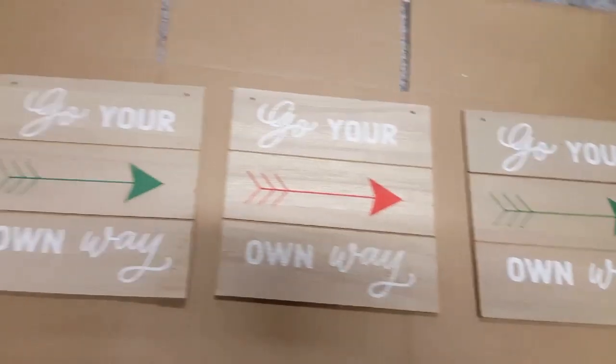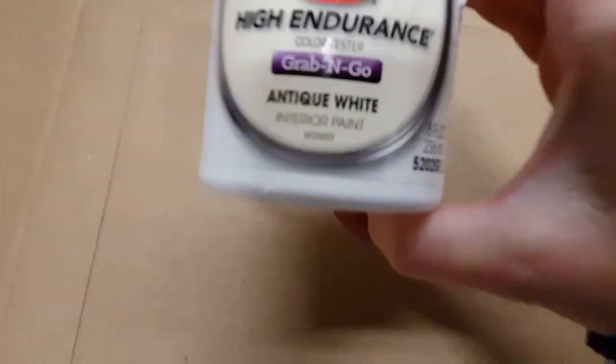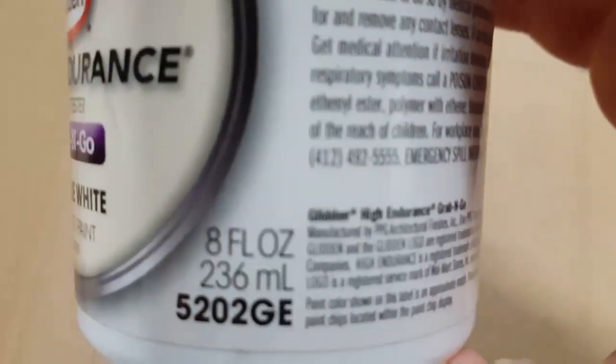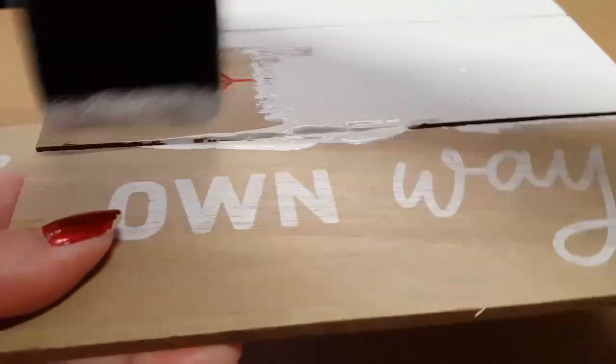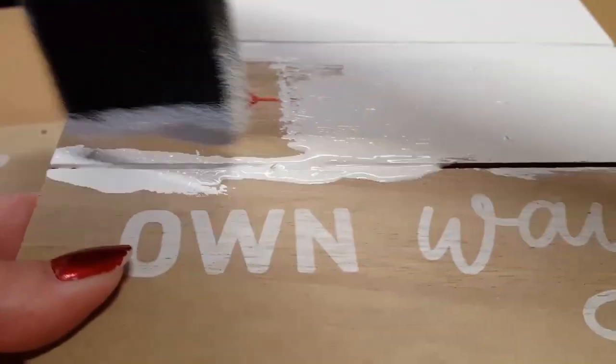Next, lay all five of your boards out on a piece of cardboard or a tarp. Take your choice of paint — I'm just going to use this eggshell paint, which I got at Walmart for under three dollars. Take some of your foam brushes, and with your base coat of choice, paint all your boards. Be sure you paint in between all the creases, the sides, top, and bottom.